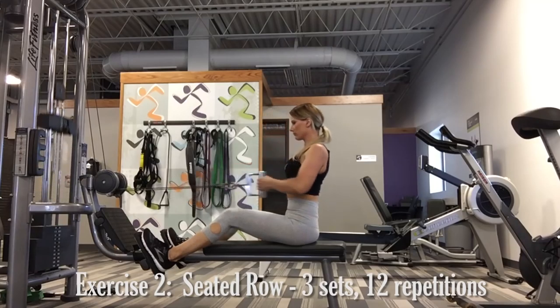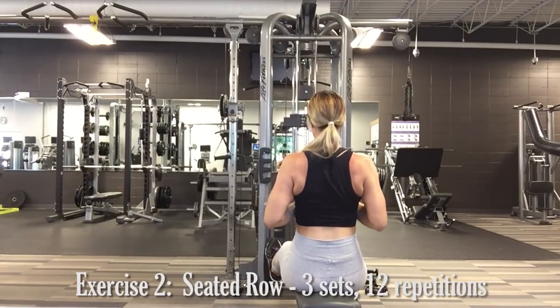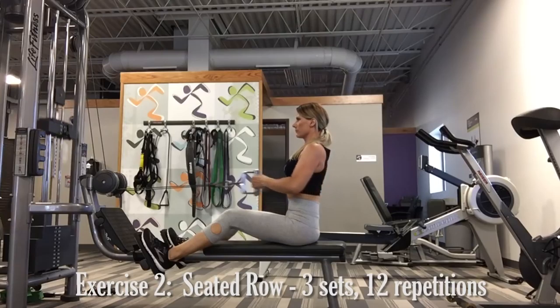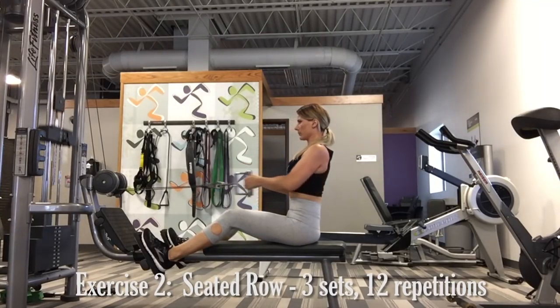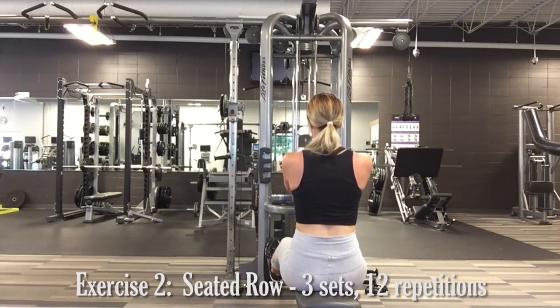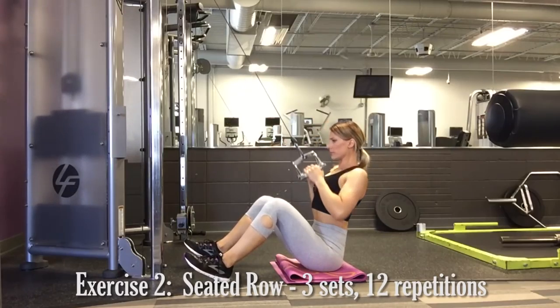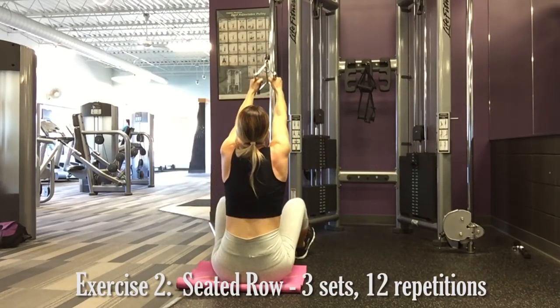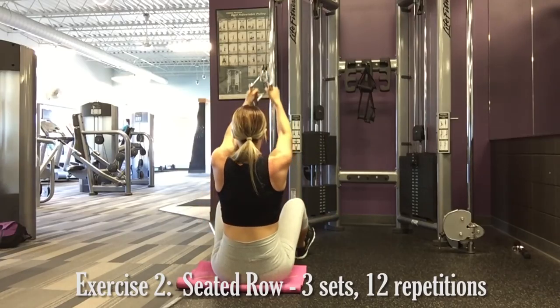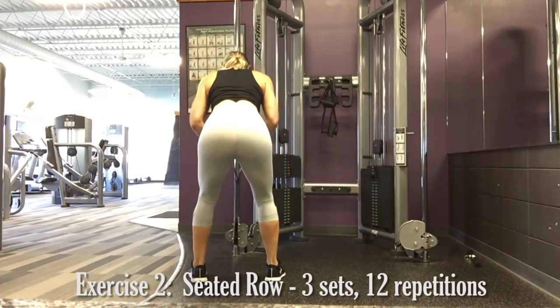Second exercise, the seated row. A few tips: make sure that you roll your shoulders back before even beginning. Then draw your shoulder blades together, bringing the handlebars to just below chest height. Squeeze your shoulder blades together and hold for one moment at the top before releasing back to the starting position. Another variation would be to use a cable — keeping it high and rowing to your chest works more of the upper back, while a lower cable aimed just below chest hits more of the mid back.